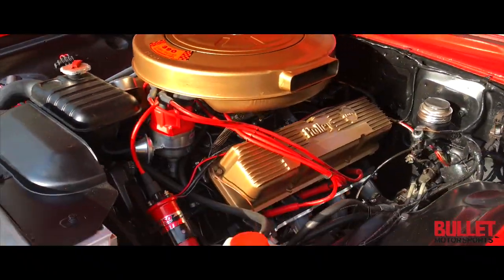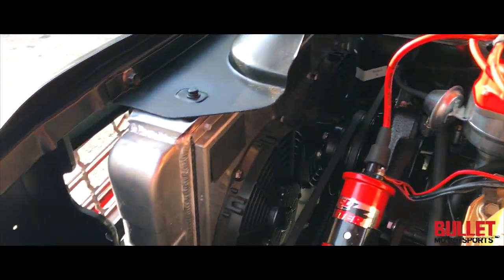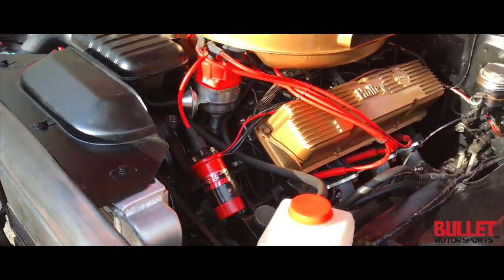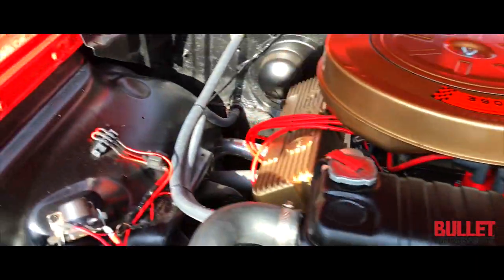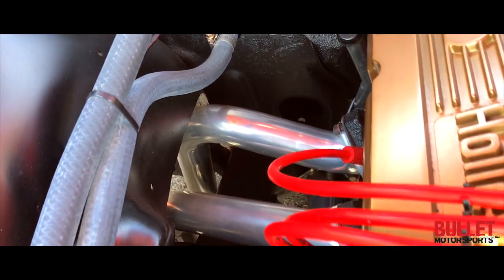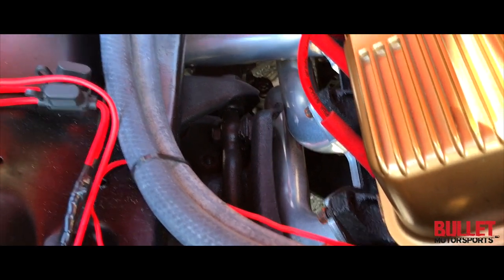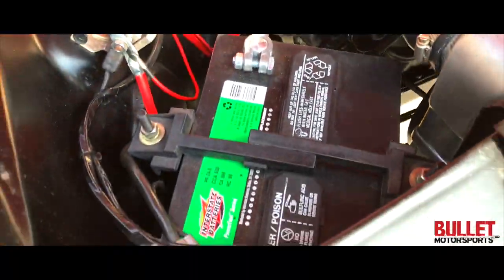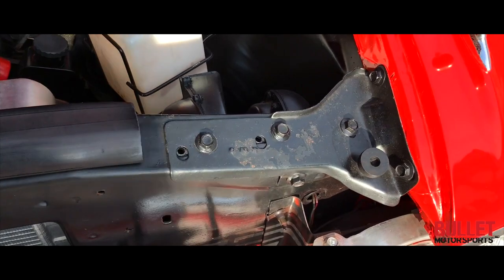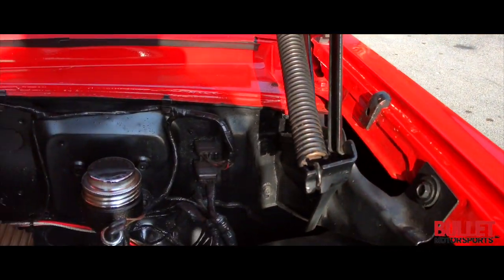It's powered by a 390 with custom headers, brand new belts, a Griffin radiator with a two-row fan setup, and power steering. Look at the headers in here — they roll two of them over the frame rail and the other two go in front of the frame rail. Brand new battery as well. All the core supports look good. Look at the welds and all the items there.